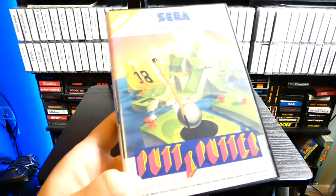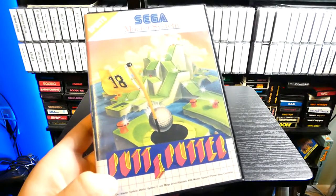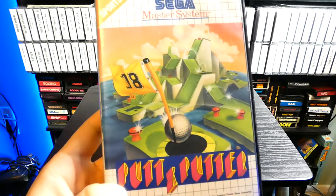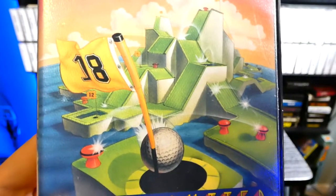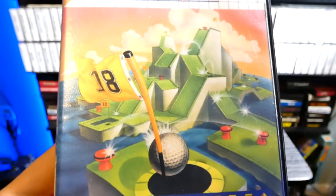Now on today's episode of Memory Lane, as you can see here, we're playing a game known as Putt and Putter — quite the obscure Sega Master System game right here. It's a mini-golf type game, and look at the box. It definitely has that mini-golf, Marble Madness type look to it. It looks crazy.